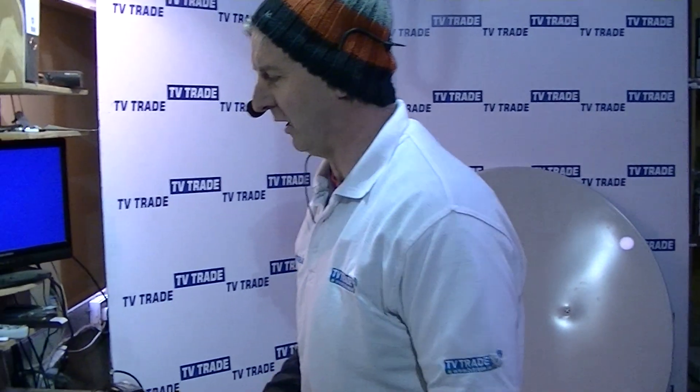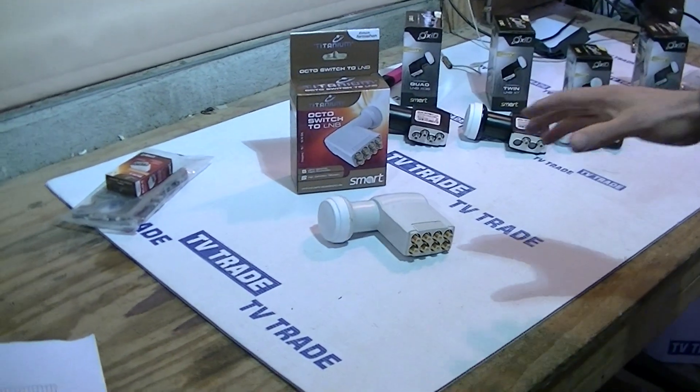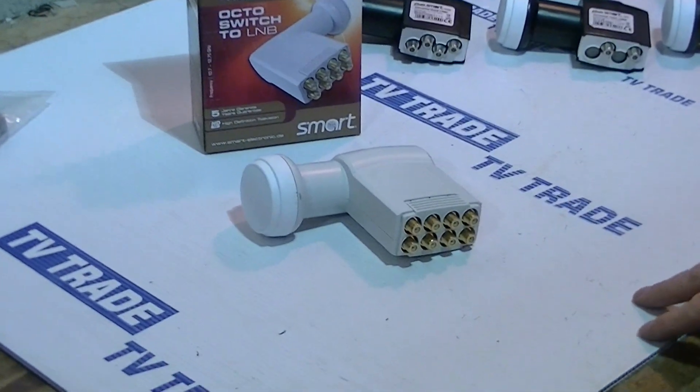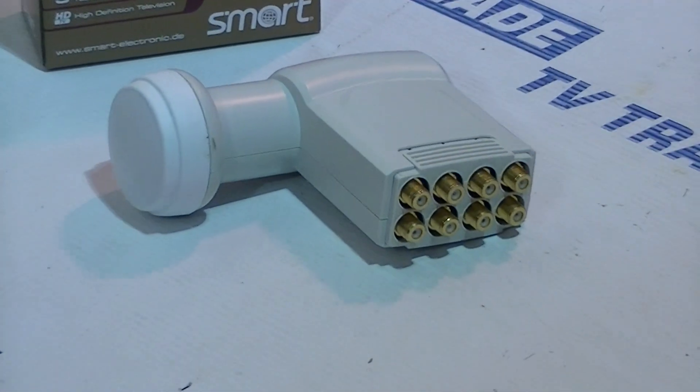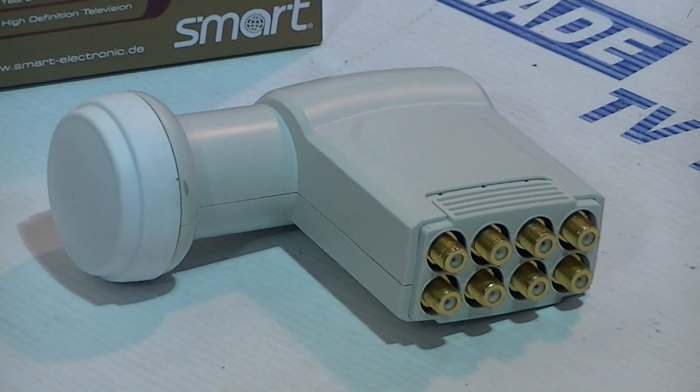I have in front of me a universal OctoLNB from Smart Electronics, now available on TVTrade.ie. The main point about this is that it has 8 independent outputs, so it can be used with up to 8 satellite receivers or up to 4 twin-input satellite receivers.